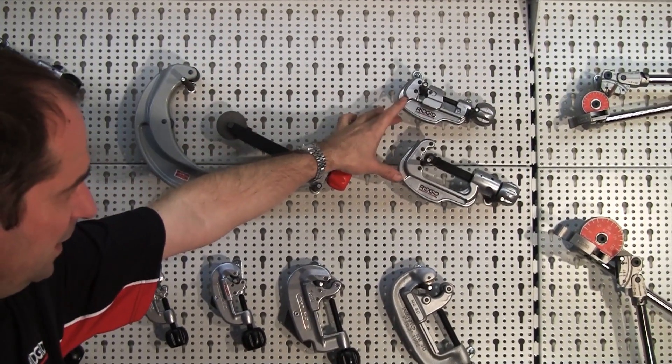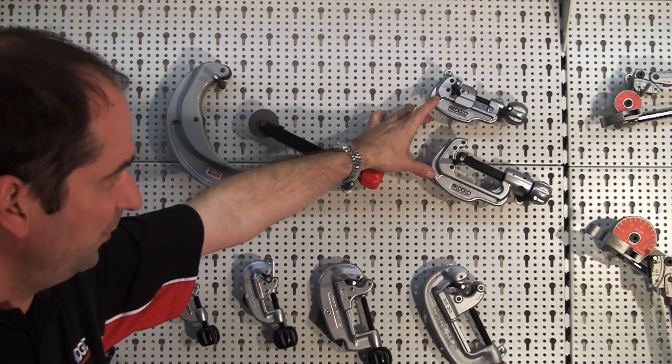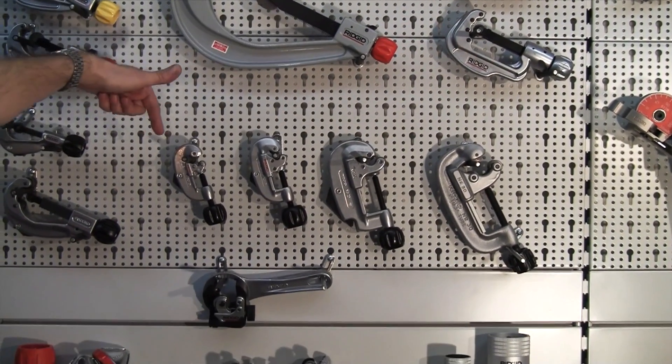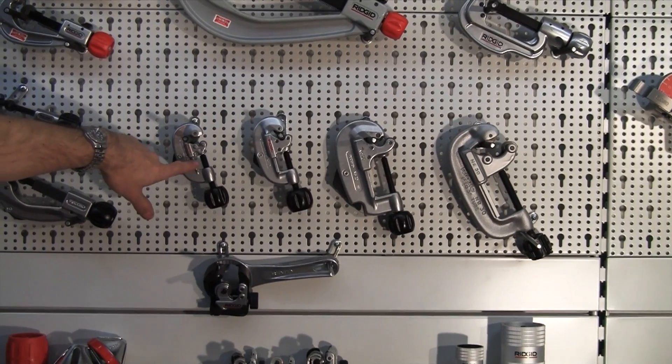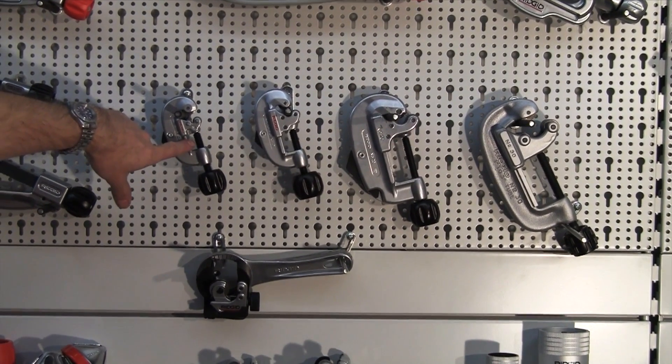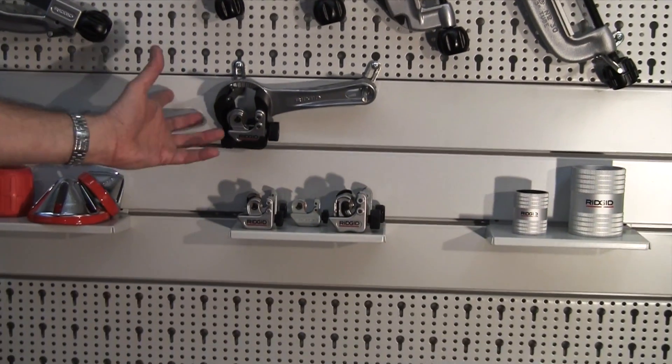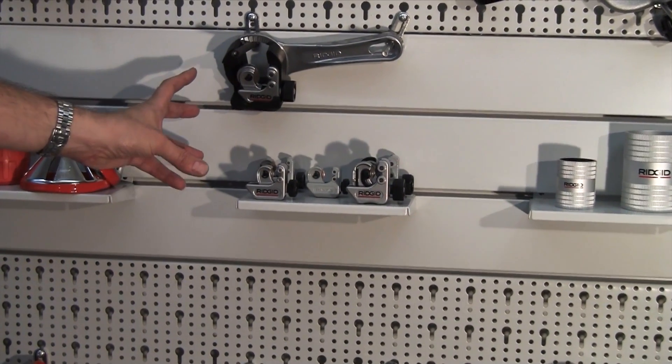Over on the right hand side here we've got the two cutters from the stainless steel offering. These four are all our exposed feed type, so these are just a normal screw feed cutter for copper and aluminium. Midget cutters for copper tube, ideal for the plumber.